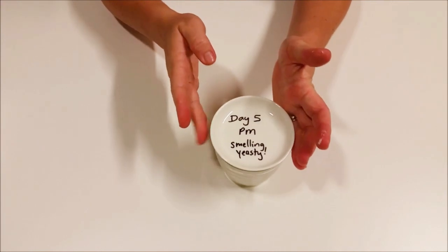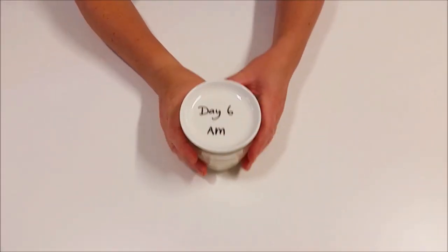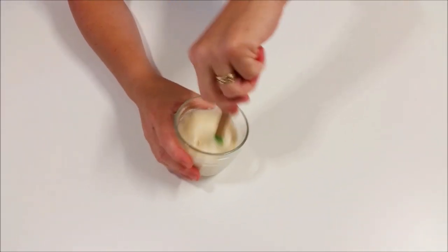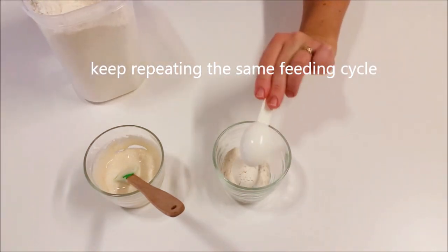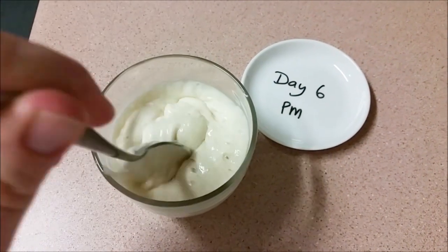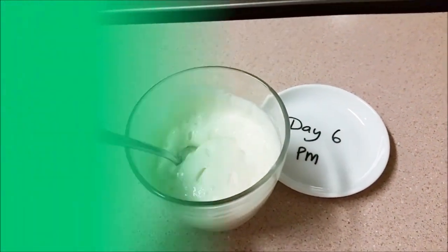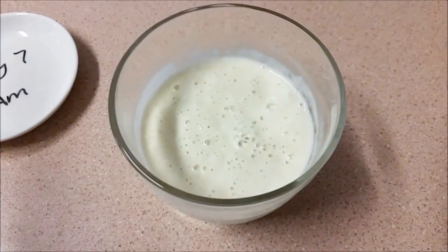This is day five in the evening. Here we are in the morning of day six — it's clearly got lots of bubbly action, really really getting going now with lots of air in there, smelling really good. Same process: we just keep repeating this cycle every 12 hours essentially until we reach about the 10-day mark. Day six in the evening — again lots of bubbles, super active, really well on its way with lots of tiny little bubbles plus big bubbles; really frothy.